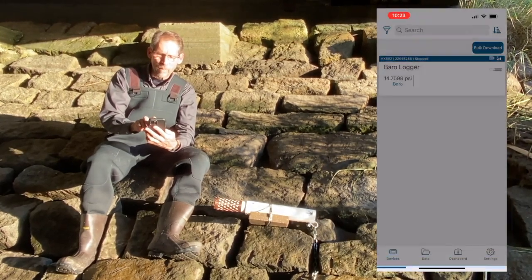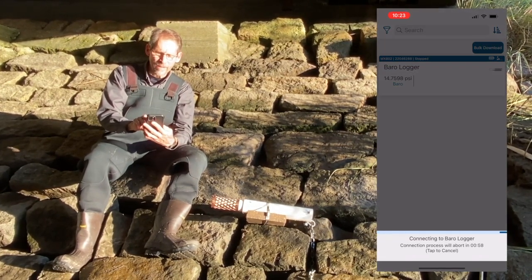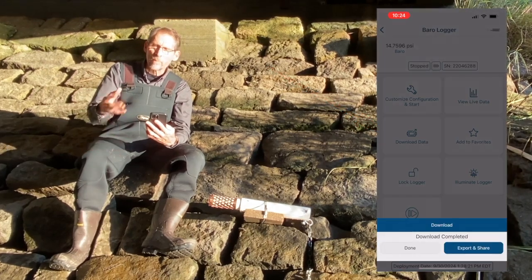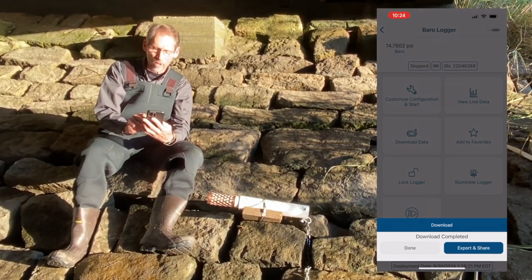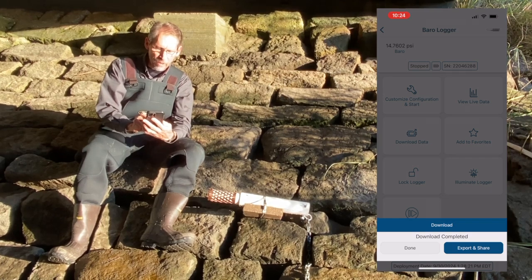Now I connect to my barrel logger and I just tap on download data to offload its data. This is the barometric pressure data which I'm going to associate with the other file to calculate water level. I'm going to skip over sharing that data at this point.